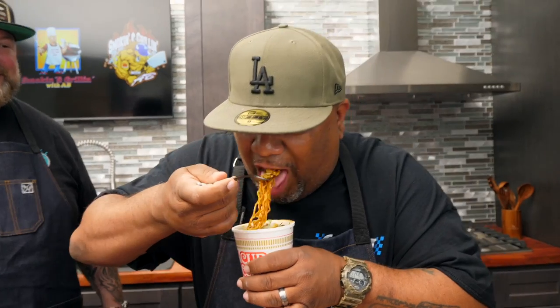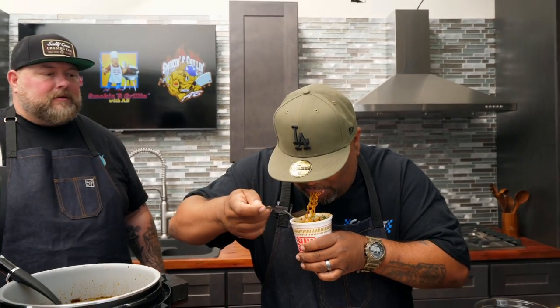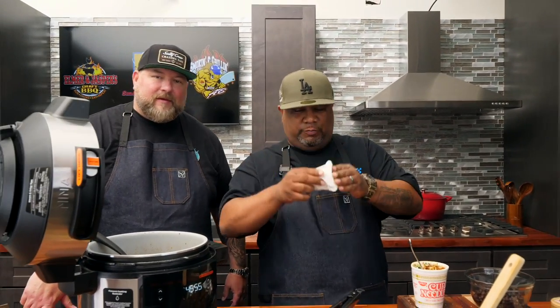Goodness right there, baby. Cheers, folks. You got to slurp, man. This ain't no joke — this is fire, bro. I told you. Let me tell you one more little secret — you can take this if you want: buy the beef cup of noodles, just put beef birria in it. All the beef flavors complement each other.